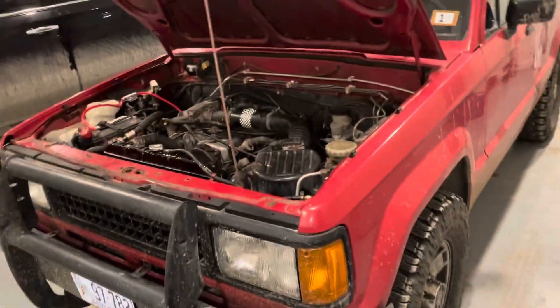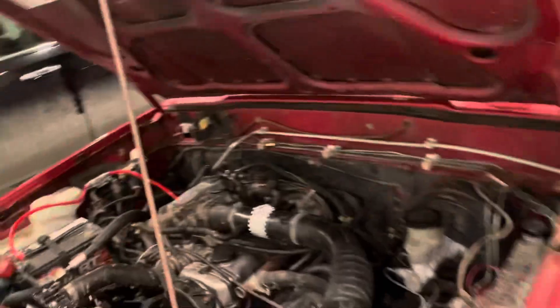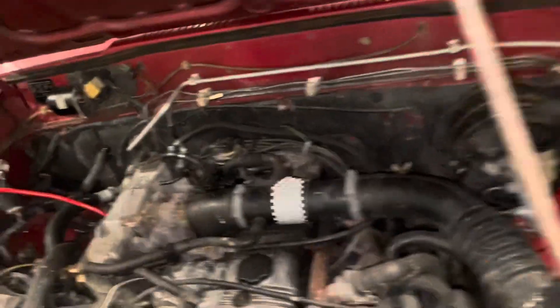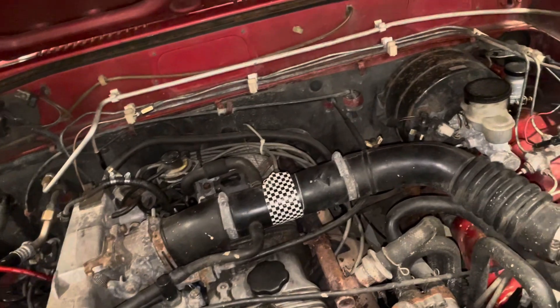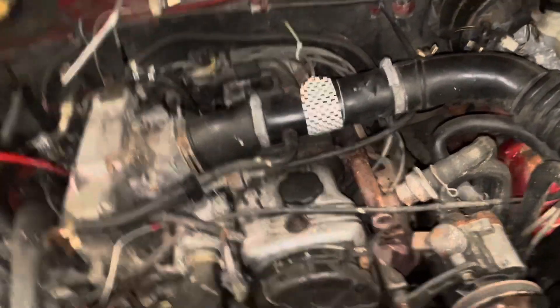Hey guys, welcome back to another video. The Trooper has been having some bogging issues and it's pretty hard to drive right now. It needs to be fixed.